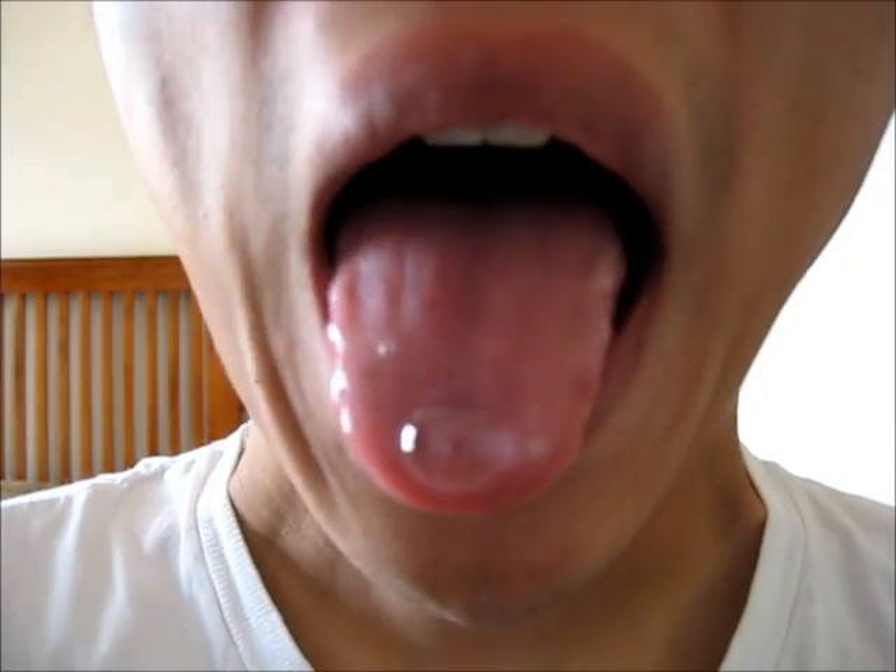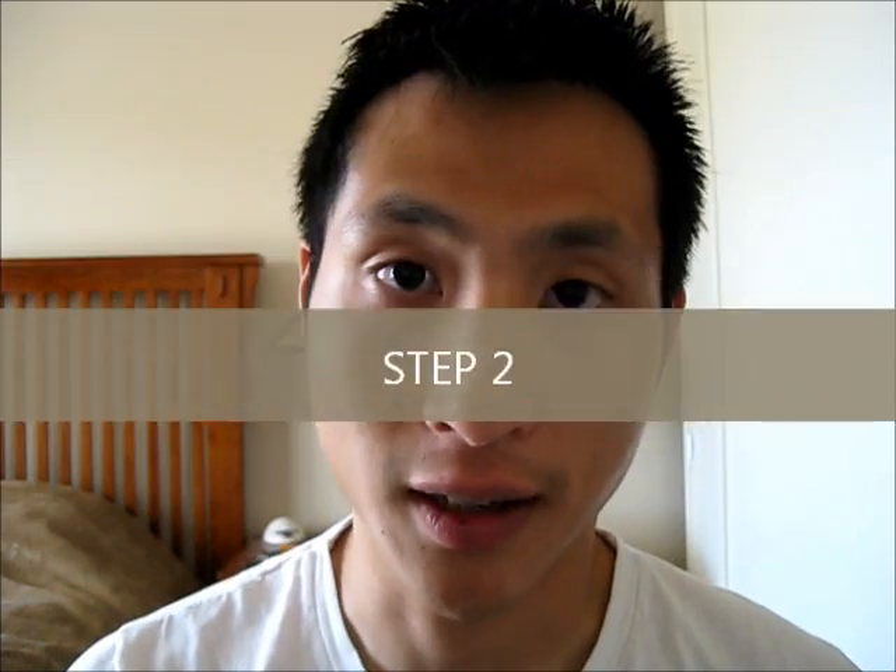If you're a beginner you probably don't want to use a huge bubble because it's going to be pretty hard to launch it off. So something like this would probably work pretty well — something about that big. Once you know how to do that, the second step is to launch the bubble off the tongue.